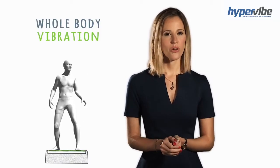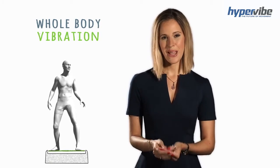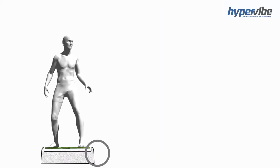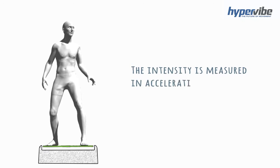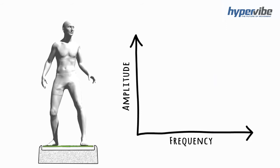Whole body vibration also has two settings that you can adjust that determine the intensity. One, the frequency, or how many times per second the platform is vibrating, measured in hertz. Two, the amplitude, or how far up and down the platform is travelling, measured in millimetres. The intensity of a vibration machine is measured in acceleration, or g-force. If you increase either the frequency or the amplitude of the vibration machine, the g-force is going to increase.